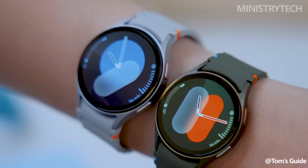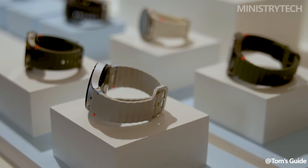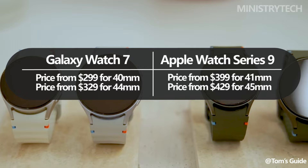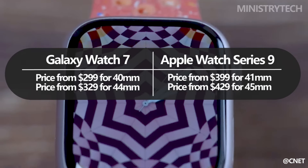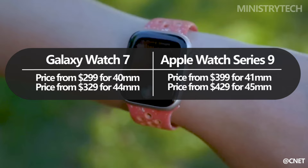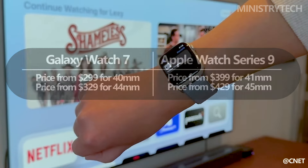The 40mm and 44mm versions of the Galaxy Watch 7 retail for $299 and $329, respectively. The somewhat bigger 41mm and 45mm Apple Watch Series 9 models are also offered, with corresponding suggested retail prices of $399 and $429.